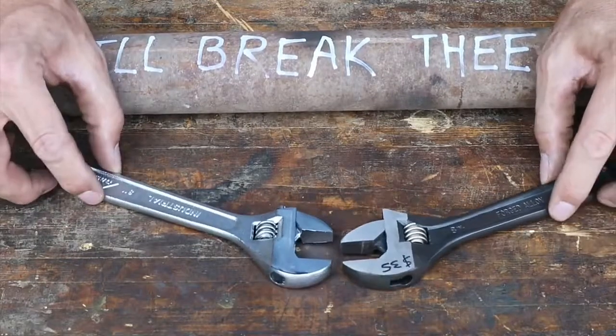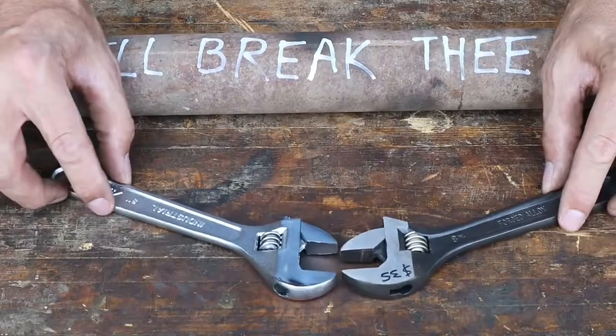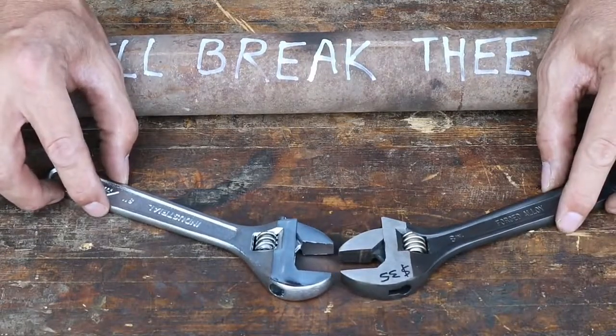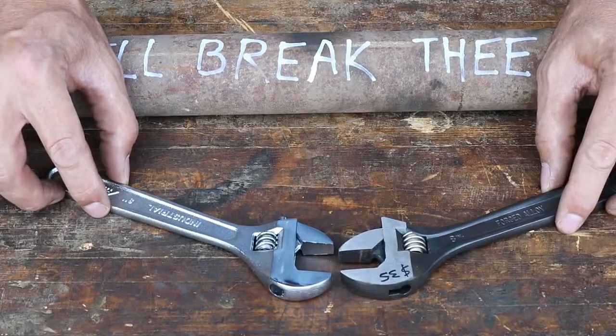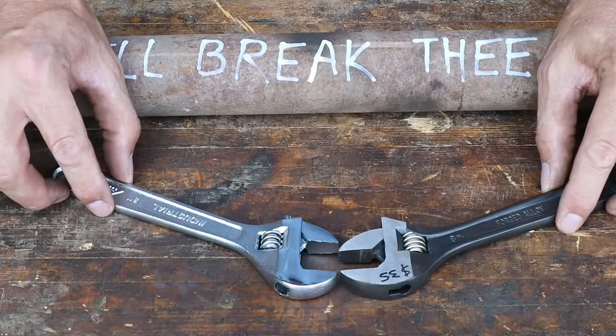Crescent Wrench — talk about a staple in any man's toolbox. A must-have tool. Every time you break out a Crescent Wrench in a video, there's always going to be someone — maybe elitists — that say you should never use a Crescent Wrench.